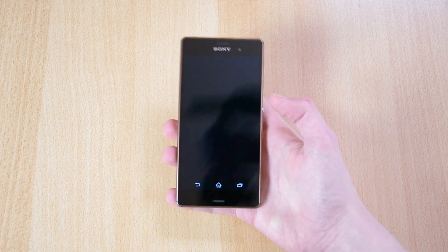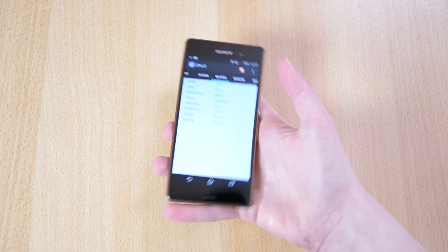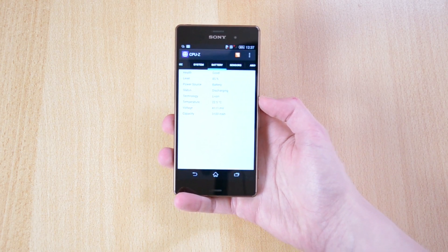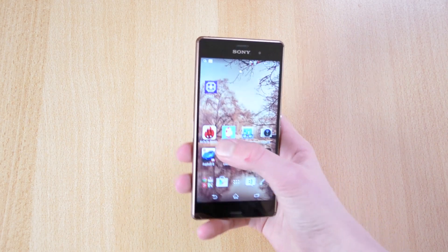First I'll just do an AnTuTu benchmark — actually let me just show you guys the temperature of the phone at the moment. The temperature is currently 22.5 degrees Celsius, so let me just start some intense tasks.